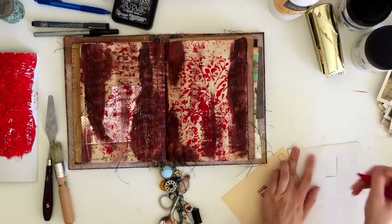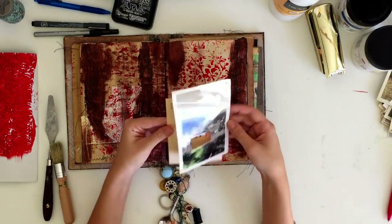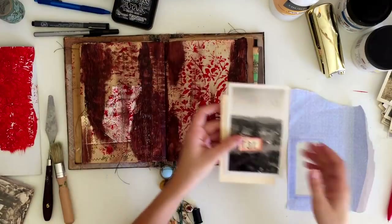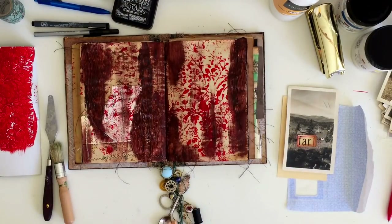Now I'm just playing with some other scrappy pieces on my desk. I have a scrap of a junk mail envelope and also some Tim Holtz paper dolls. I didn't end up using any of these, but I was just playing around with them to see if I liked the way any of them looked on this page.